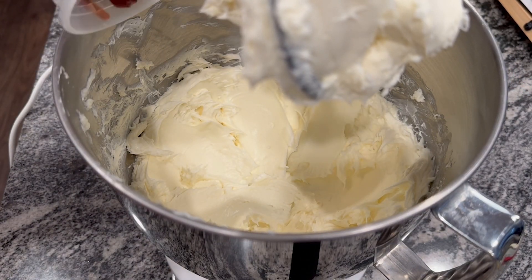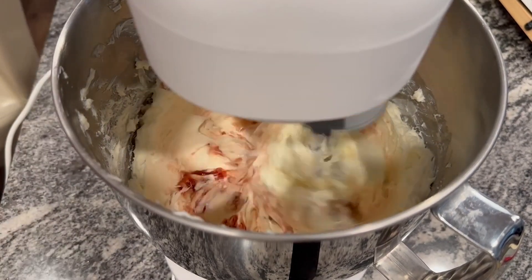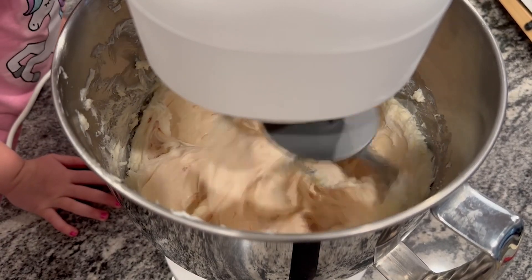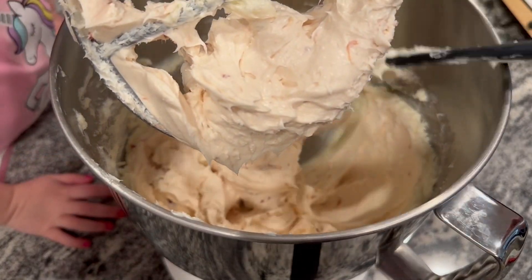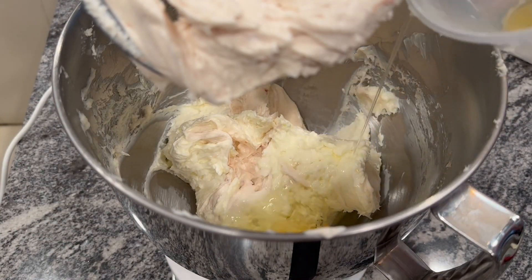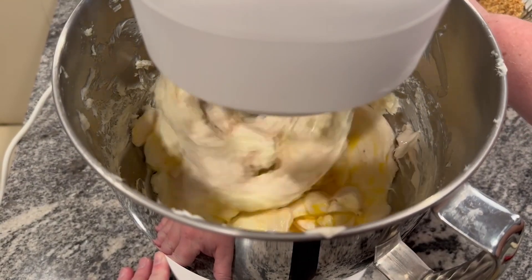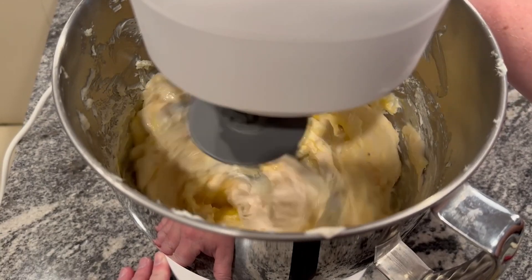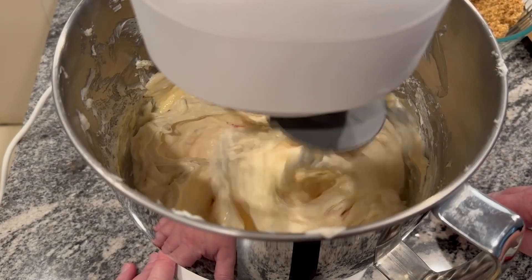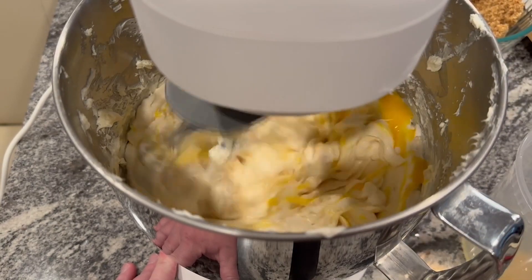Here I add strawberry jam to the cream cheese so that it adds that strawberry flavor to the cheesecake, and then you just mix it together until the strawberry jam is incorporated. Again I'm scraping down the bowl, and now I'm adding eggs one at a time into the cream cheese mixture. As you can see it doesn't really want to mix very well, so it took a little bit for the egg to incorporate itself into the cream cheese.